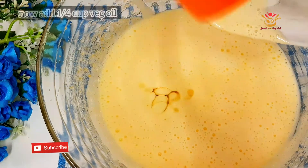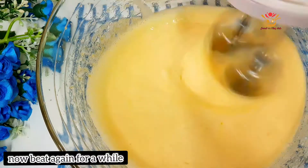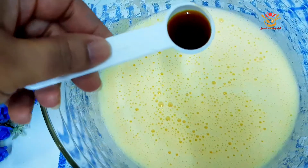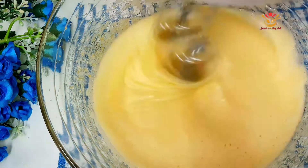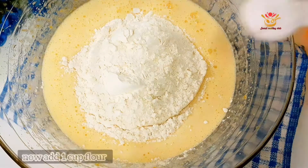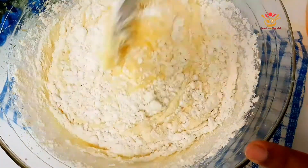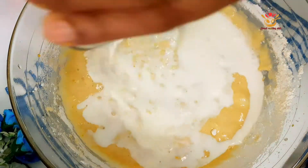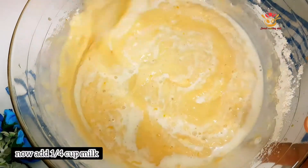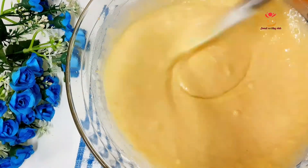We will use 1/4 cup vegetable oil. I am going to add a little fruit. We will use a small piece and one cup of liquid. In some cups I will store a cup of milk.